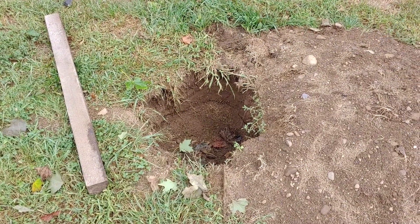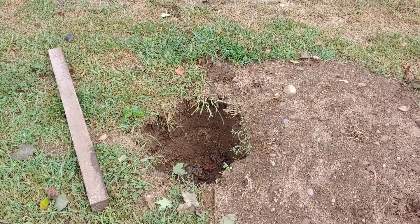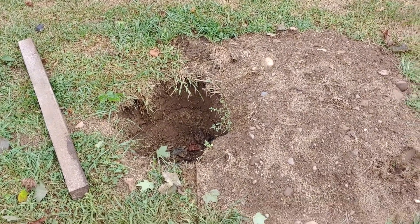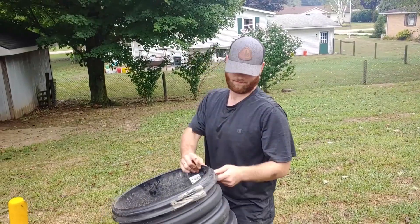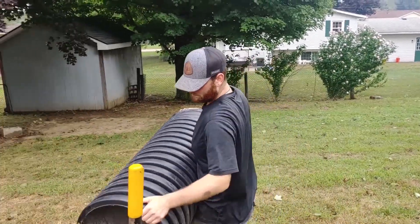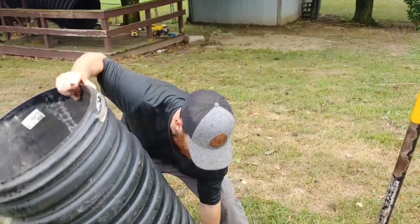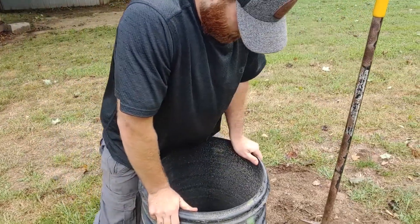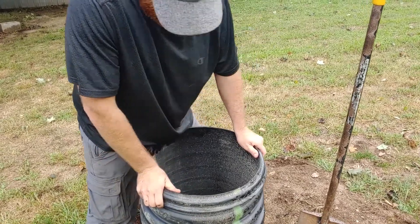We just roughed it, so we're going to put this riser in just below the surface so he doesn't have to dig it up next time. Put the flat side down — there you go. We're going to put that in there and center it around the hole.